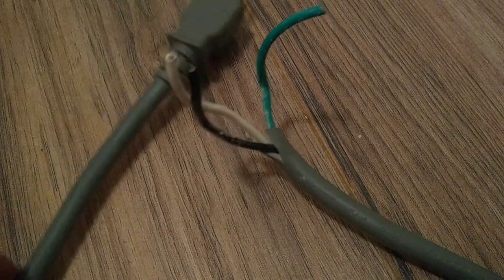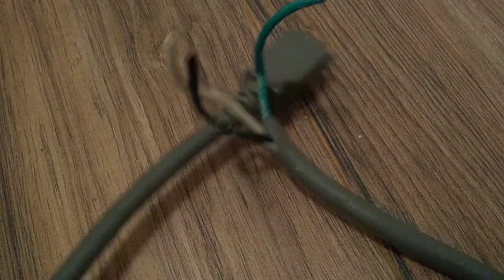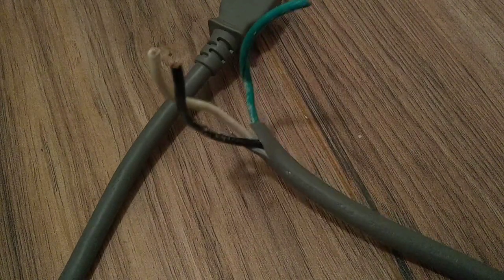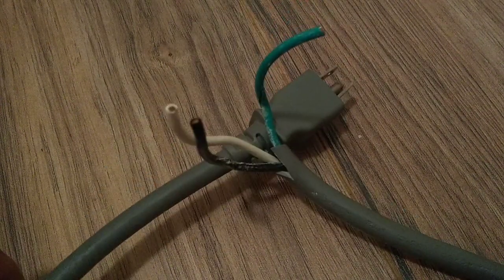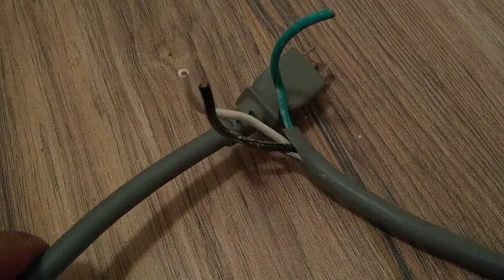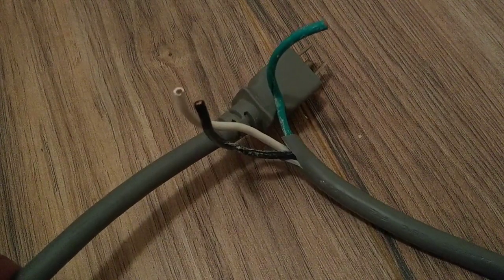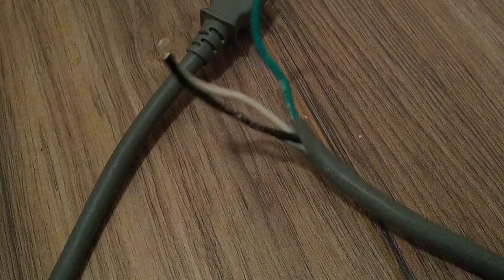What's up guys, I want to show y'all a little trick of the trade here, something that will help you troubleshoot. This is my little tester here, and you can use any kind of cord — this is off a microwave, you can use a dishwasher cord, anything that's thick.